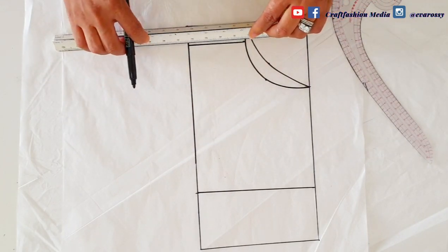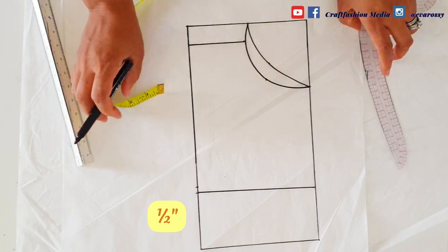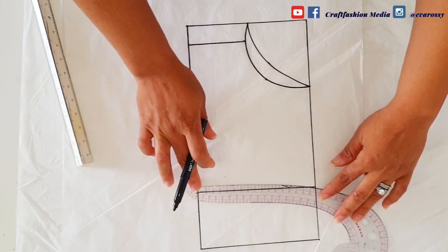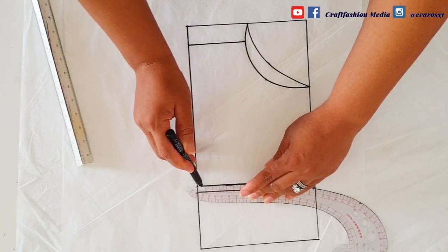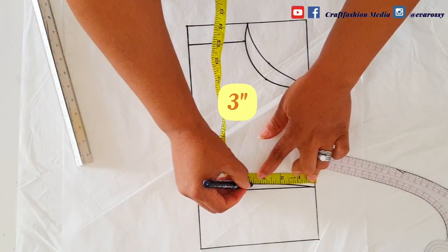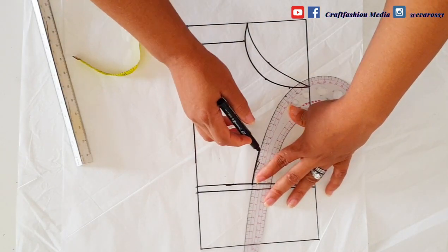To create the waist line of the front panel, I'm going to mark half an inch here and connect towards the side, so you can see the difference between the front and back panel. From this part I'm going to mark three inches, and down here I'm going to mark one and a quarter inch and connect with my collar. This is to create the placket region for the outfit.